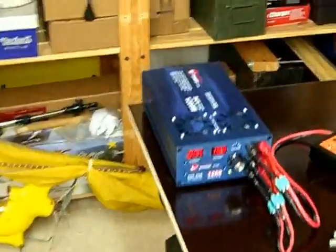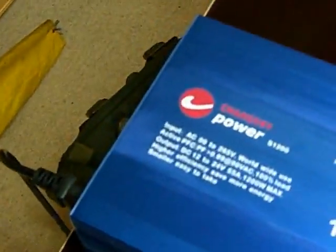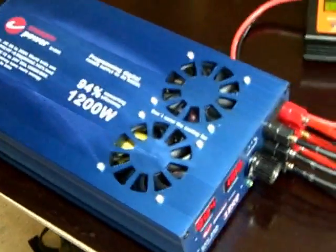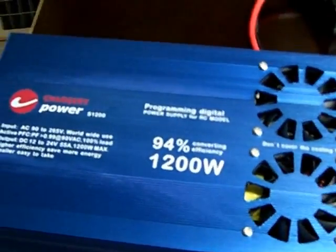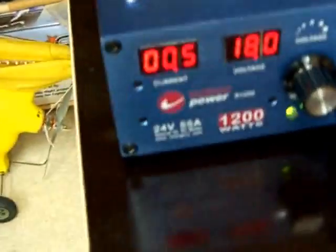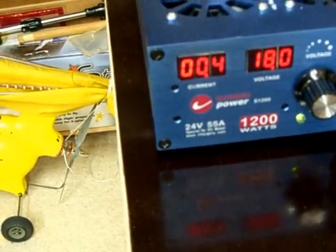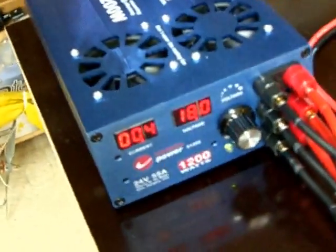Hello, today I will be testing this brand new power supply I just got. It is made by Chargery Power and it is the model S1200. As the name suggests, it has 1200 watts of output power. It has three terminals and it is rated 24 volt and 50 amps, while having 55 ampere maximum.